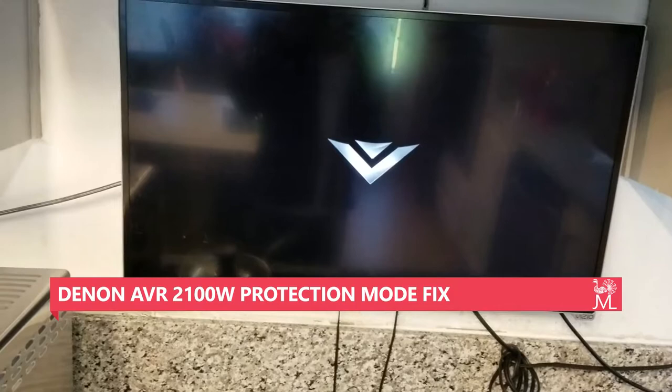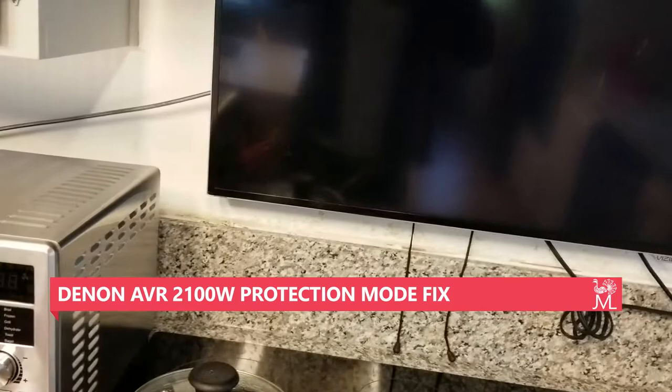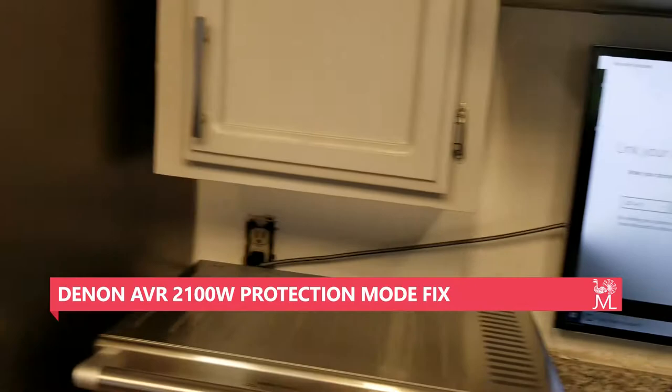Generally what would happen is it would not work, but we'll see it working here — I can actually hear it already. I've got a TV connected to it, and there we go, it's working. So wipe it down with some alcohol, and hopefully that'll solve your problems. If not, then it's a soldering issue.